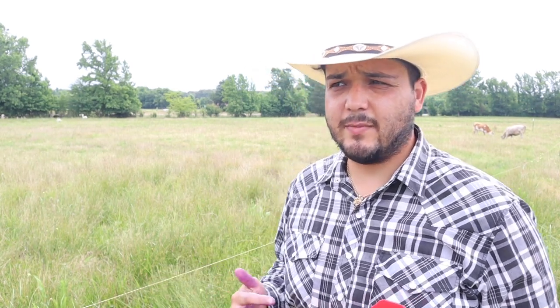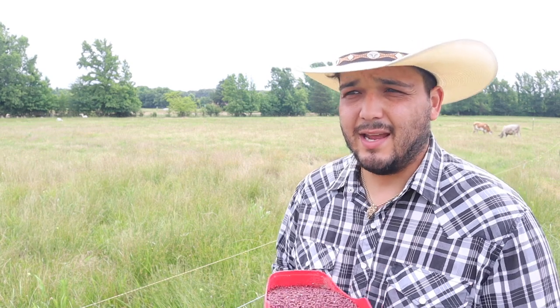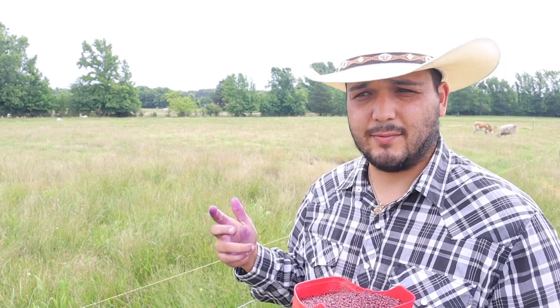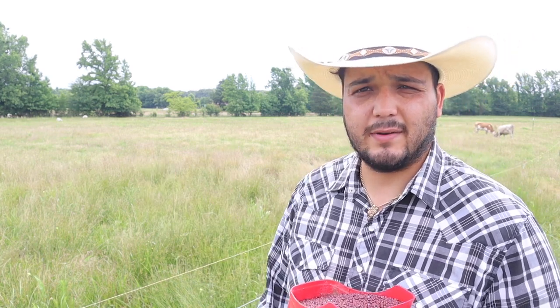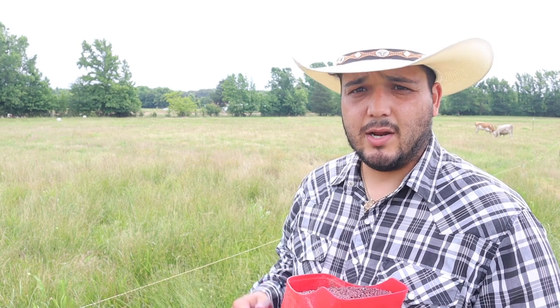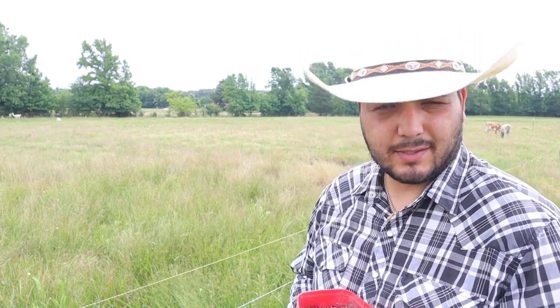Since this is just an experiment, I'm throwing this out by hand with a chicken feed bucket — nothing crazy. If this does work, I'll go buy a seed spreader, 100% — put it on the mower or on the back of an ATV. But why spend money on a seed spreader if I don't know if it's going to work? If it doesn't work, I'd need to go rent a no-till drill anyway. So just trying to see. If it works, it works. If it doesn't, it doesn't.